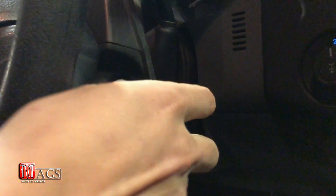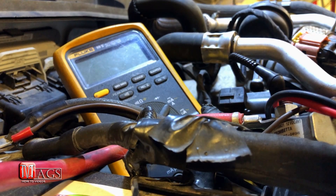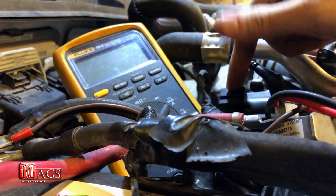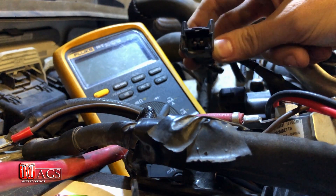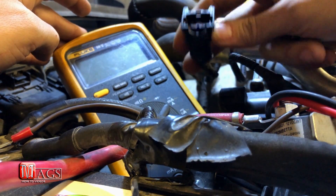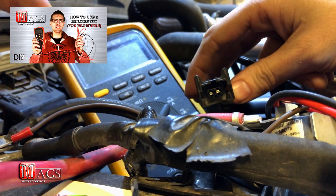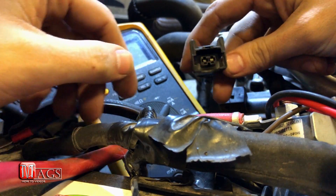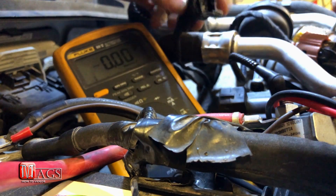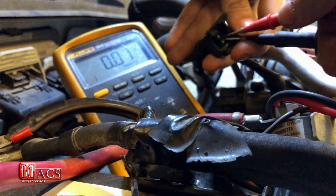First things first, we're going to want to turn the vehicle to the run position. Now that the vehicle is in the run position, we can test for power at the EGR valve. Here I have disconnected the wire harness that supplies power to the valve, and I will be using a multimeter to test this wire harness. If you don't know how to use a multimeter, feel free to check out one of my other how-to videos where I explain the basics. So here we go — we're going to turn the multimeter on, and I'll take the negative lead here and then the positive one here.